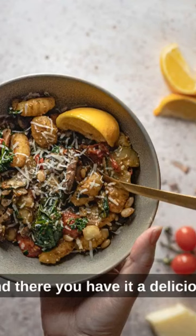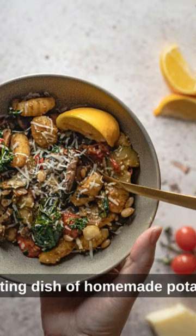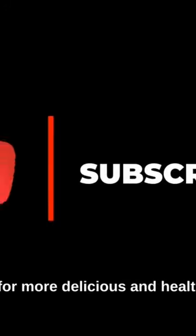And there you have it, a delicious and comforting dish of homemade potato gnocchi. Enjoy! And don't forget to like, share, and subscribe for more delicious and healthy recipes.